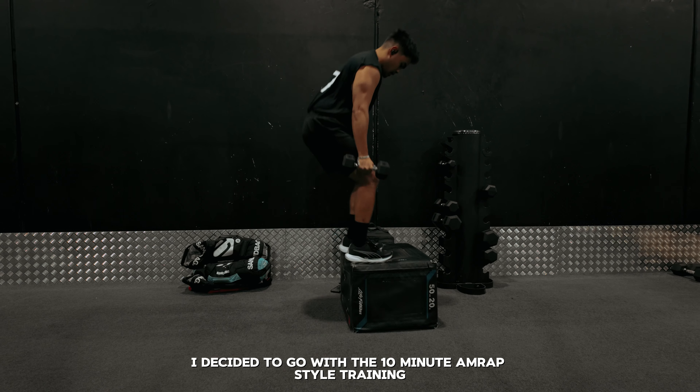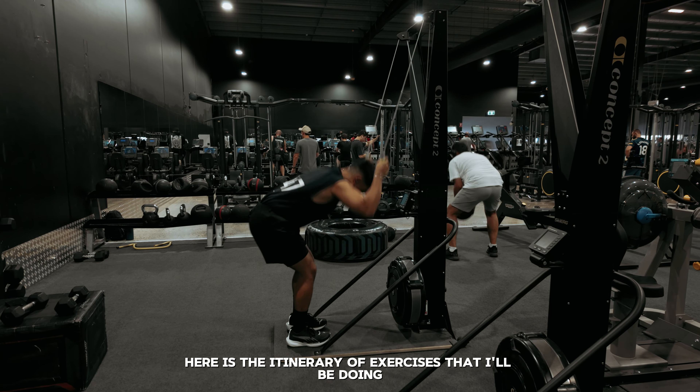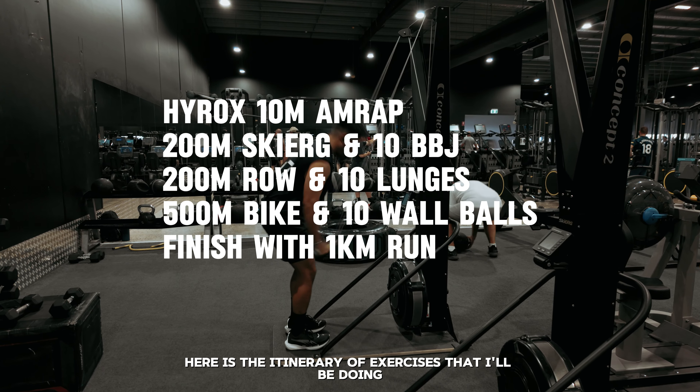For this session, this is my first official workout focused on Hyrox. I decided to go with a 10-minute AMRAP style training. AMRAP stands for as many rounds as possible.